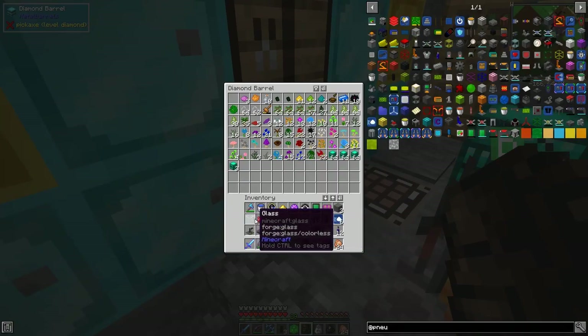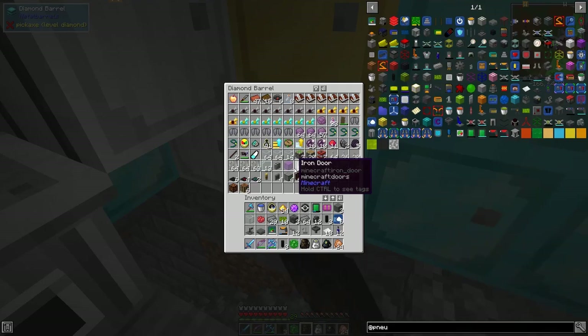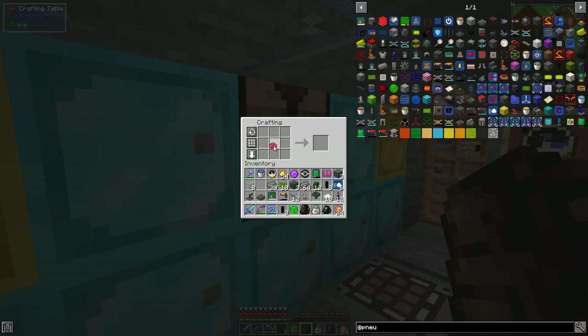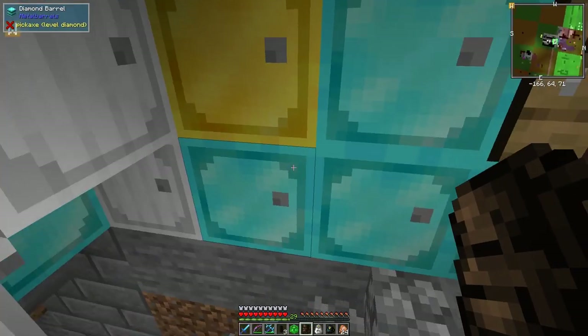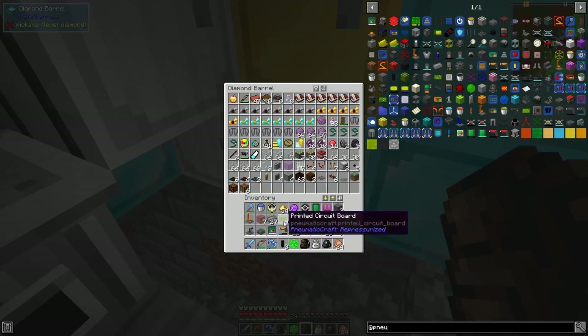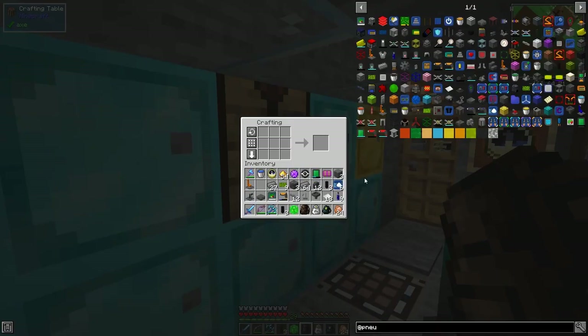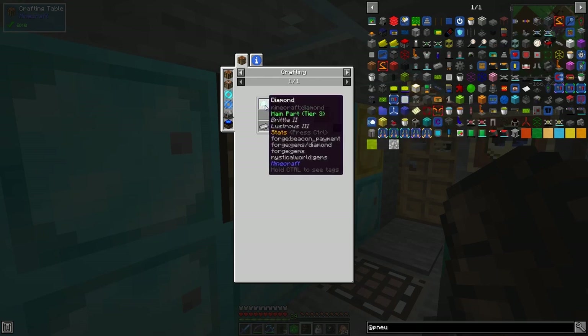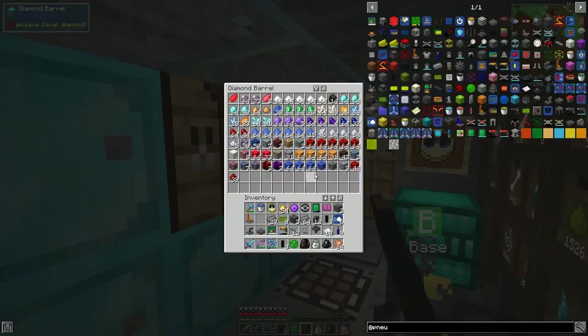We need another seven pieces of glass, so we can make up some red glass. Now we should be able to make the assembly laser. We can put the red glass away. For the next one we need a diamond - I've got plenty of diamonds - it's not seeing it because it's not in my inventory.